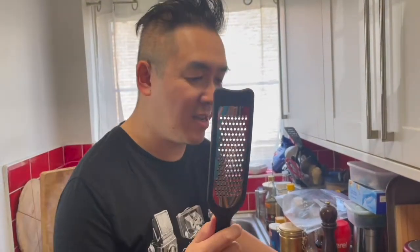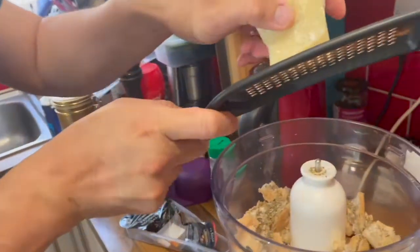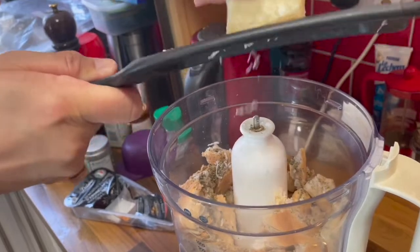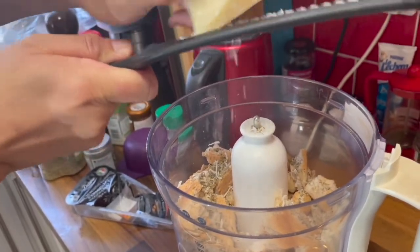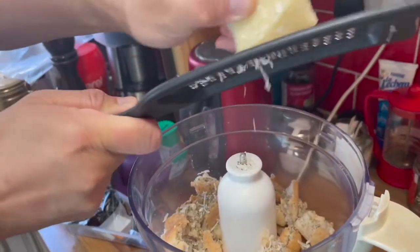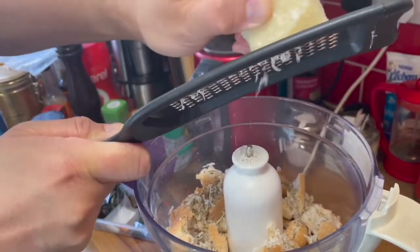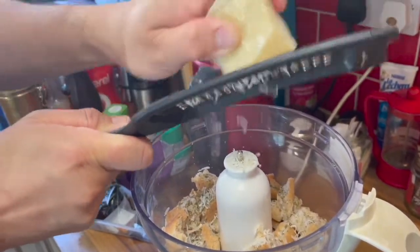This is also a perfect time to be using this new grater of mine with parmigiano-reggiano. Look how well it cuts. I like it kind of cheesy. Do you know why we got this new grater? Because the old one didn't work? Well, that and because it was for the greater good.